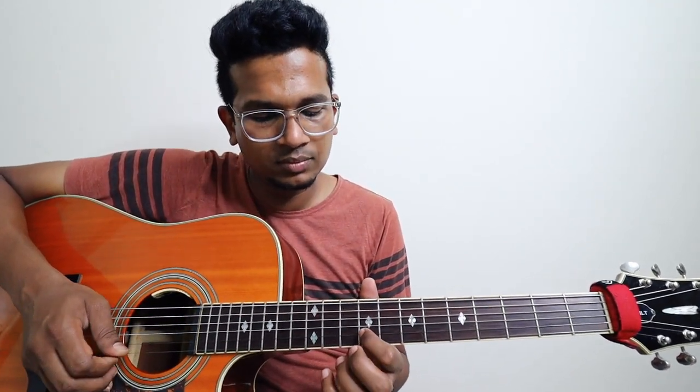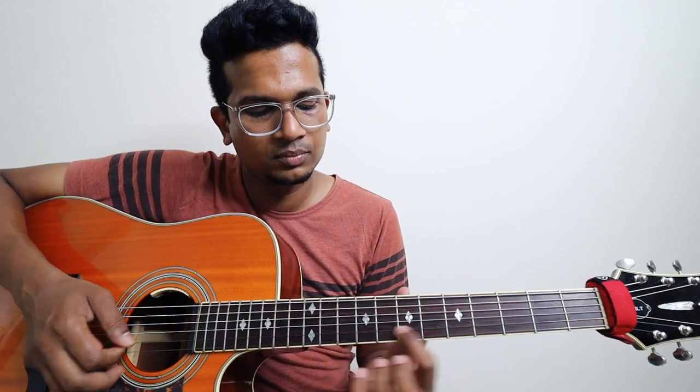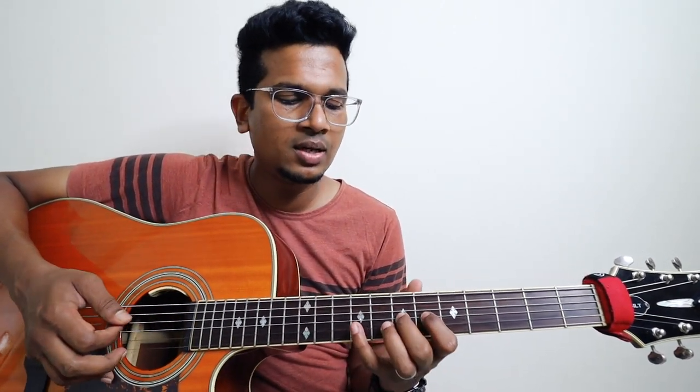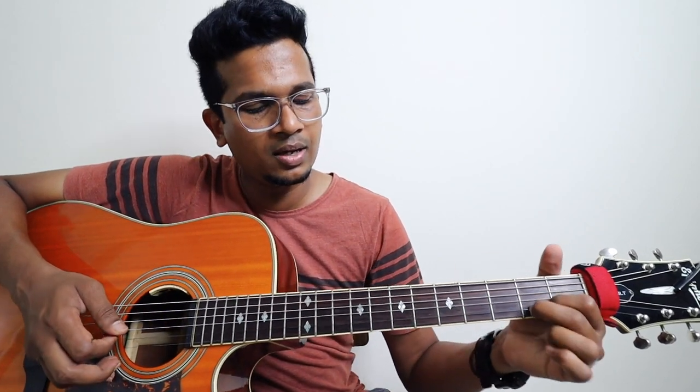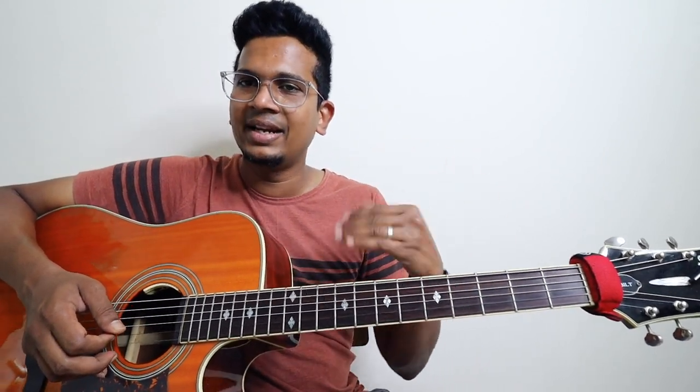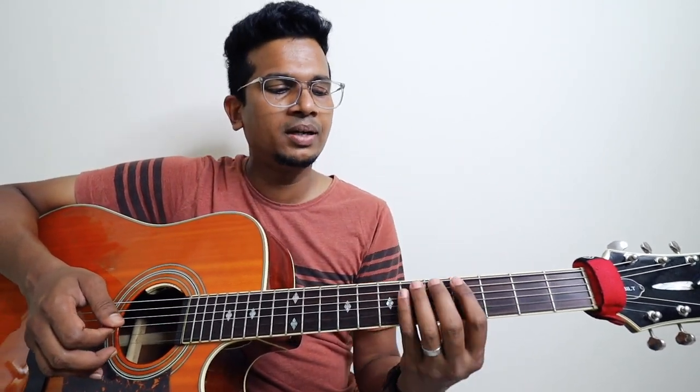All right, one more time — from the beginning. Now, second time: same lick, but in lower octave.